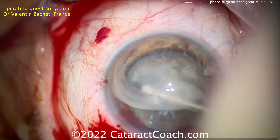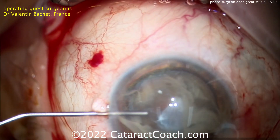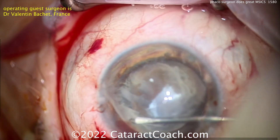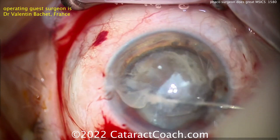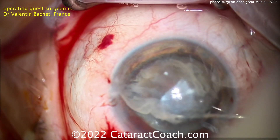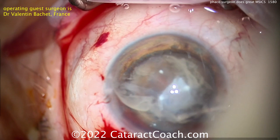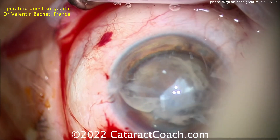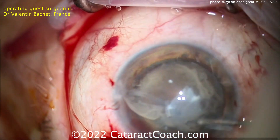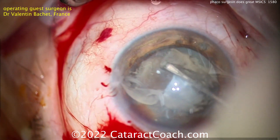In traditional extracapsular surgery — the ECCE — the main difference is that ECCE is done with a can opener and without such a good incision. The MSICS technique is just so much better because of that incision. That incision seals so much nicer because the top and bottom parts of the incision have so much more contact area to oppose each other. In the old ECCE days you were using corneal-scleral scissors, which seems almost barbaric — it still works but requires a lot more sutures.